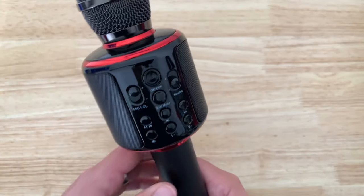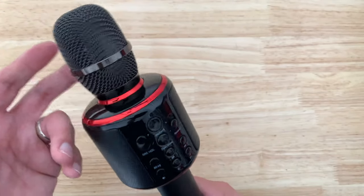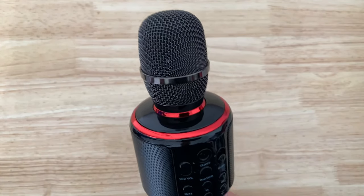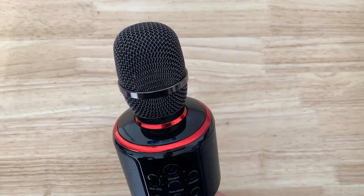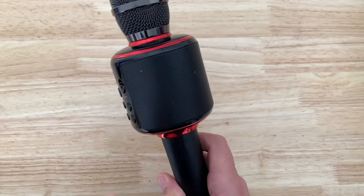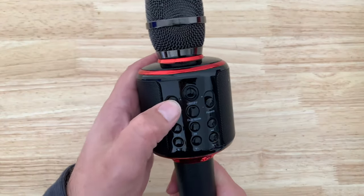It's super embarrassing that I had to sing on this thing — I'll preempt that — because I'm awful at singing and I don't normally do it at all. But it's just to give you a general idea of what this microphone does.